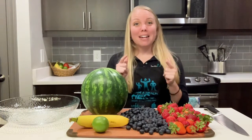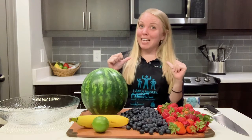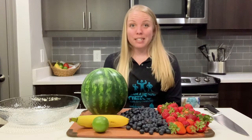Hello everyone! Welcome back to another episode of Healthy Helpings. My name is Casey and I will be your chef for today. The recipe that we will be making is a watermelon and fruit salad.